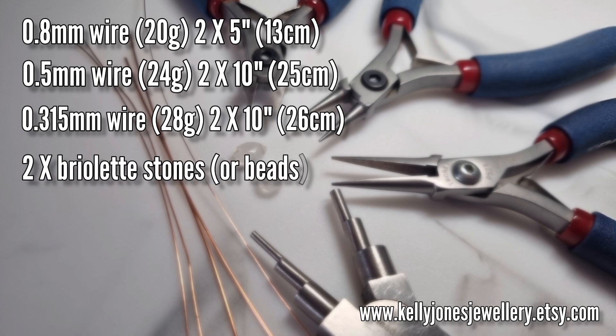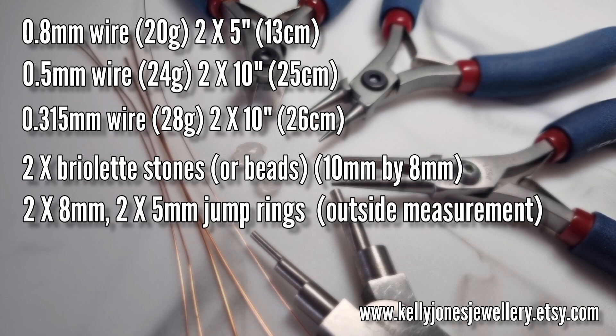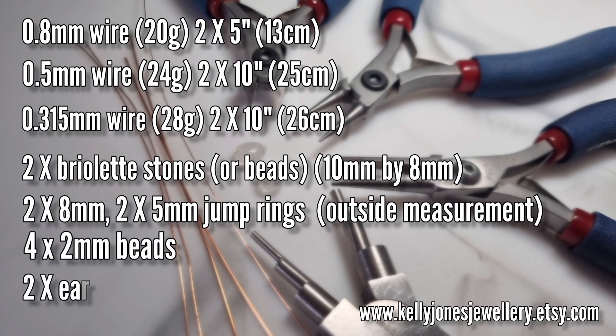You'll need two briolette stones — mine are like teardrops drilled across the top, but you can use beads if you want to. We'll need two 8mm jump rings and two 5mm jump rings, that's outside measurements. We'll need four 2mm beads and two ear wires.